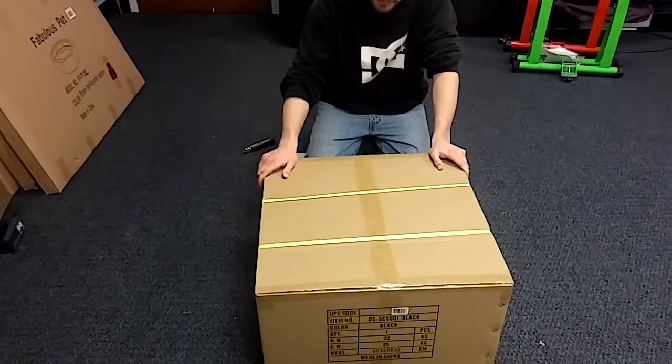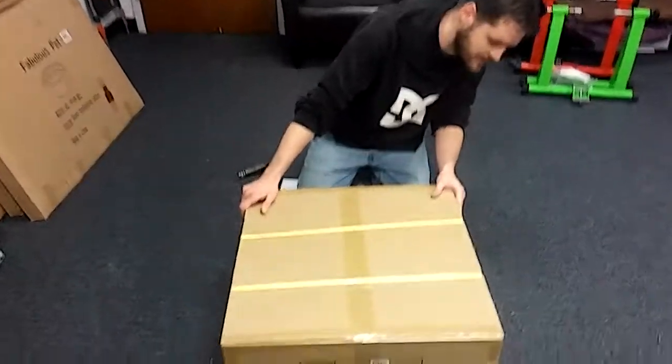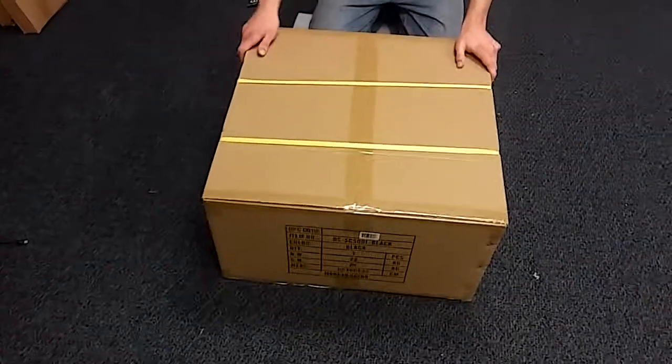We have here the 5001 Black Model Salon Chair. We're going to show you how to get this one set up. I'm going to go ahead and unbox it. We're going to get the parts set out so we can show you everything that comes in the box and then we'll show you how to get this done.